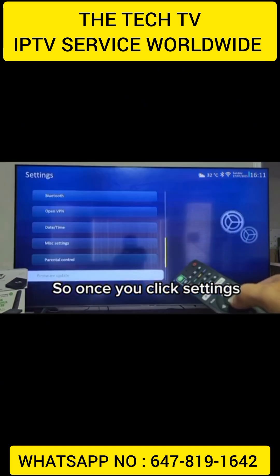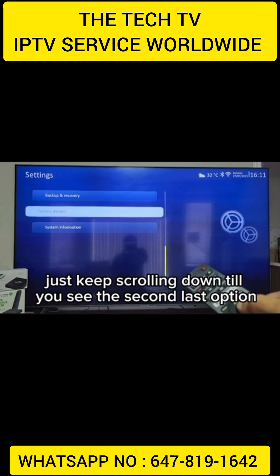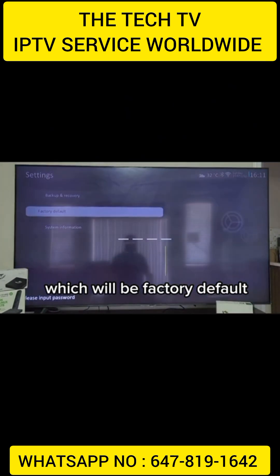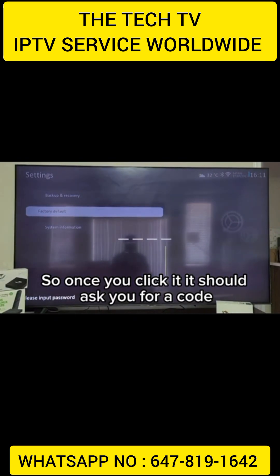So once you click settings, just keep scrolling down until you see the second last option, which will be factory default. So once you click it, it should ask you for a code.